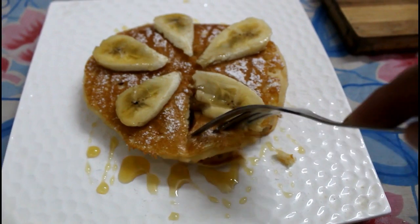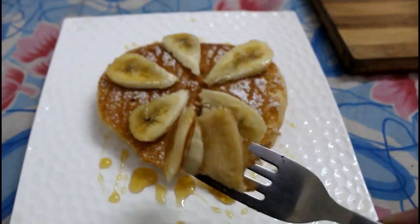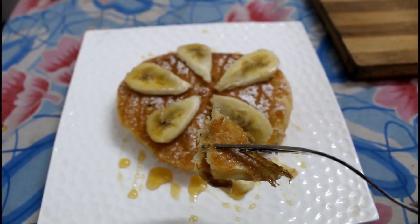You can see how soft these are. Hi guys, welcome back to my channel. I am shooting a video after a very long time. In today's video I'm going to show you how to make eggless pancakes, and I'm going to show you how to serve these pancakes in two ways. Let's see what you will need.